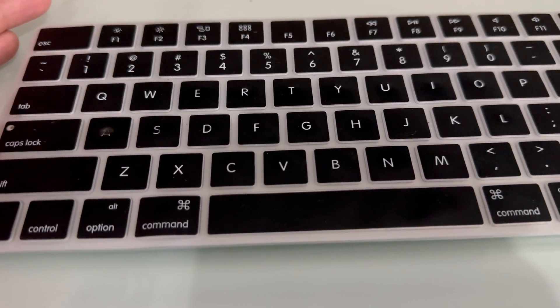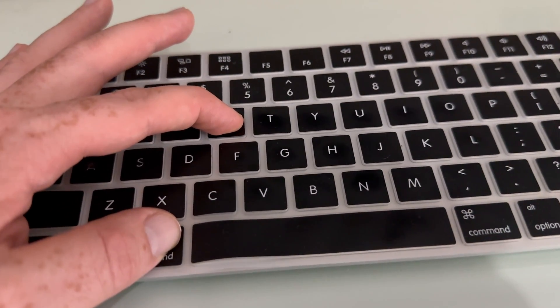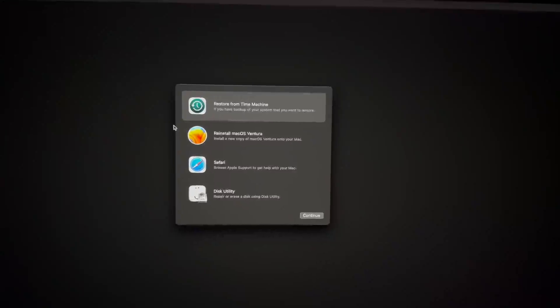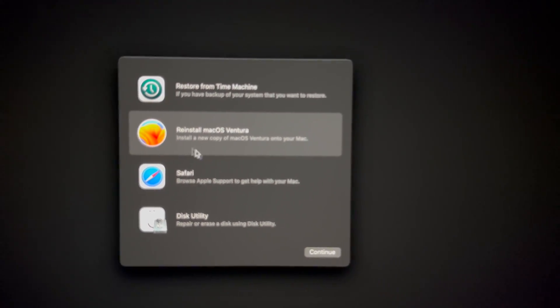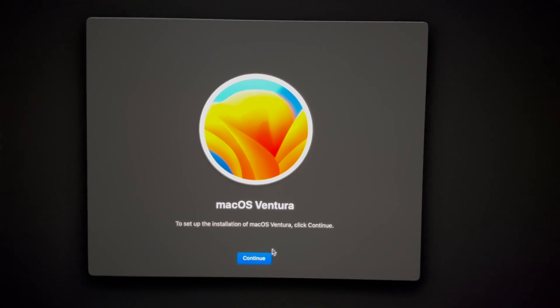To reinstall macOS, before you turn on your Mac hold Command+R, then turn it on. Keep holding until you see a loading bar. You'll see the Apple logo — wait for the loading bar to appear. Once you see it, let go of Command+R and let it load. Make sure you have internet connected in the top right-hand side — make sure your Wi-Fi is hooked up. Then select 'Reinstall macOS' and continue.